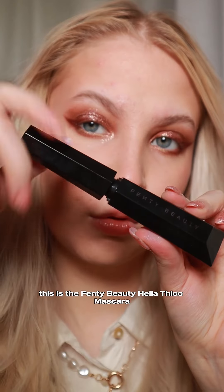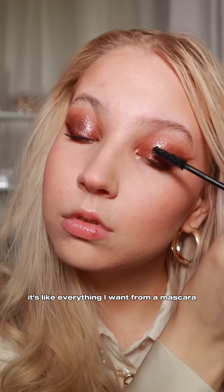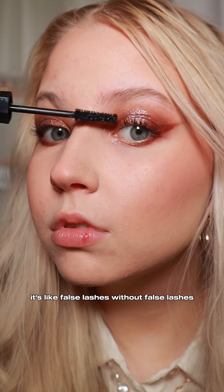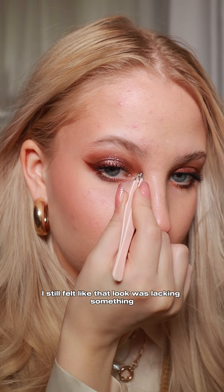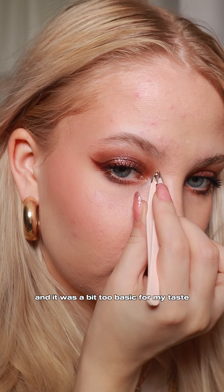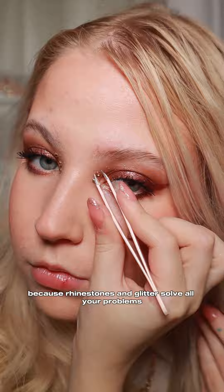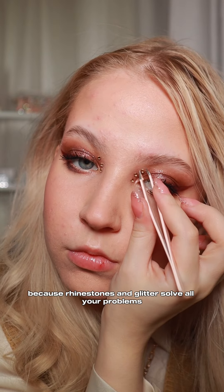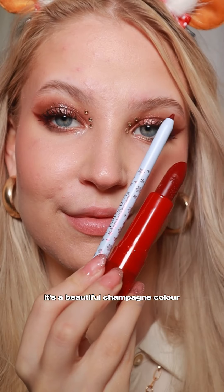The mascara is the Fenty Beauty Hella Thick mascara — it's extra black, extra thick, it's like everything I want from a mascara. It's like false lashes without false lashes. I still felt like the look was lacking something and it was a bit too basic for my taste, so I went in and added some rhinestones because rhinestones and glitter solve all your problems. I also went in with this Half Magic Beauty highlighter — it's a beautiful champagne color.